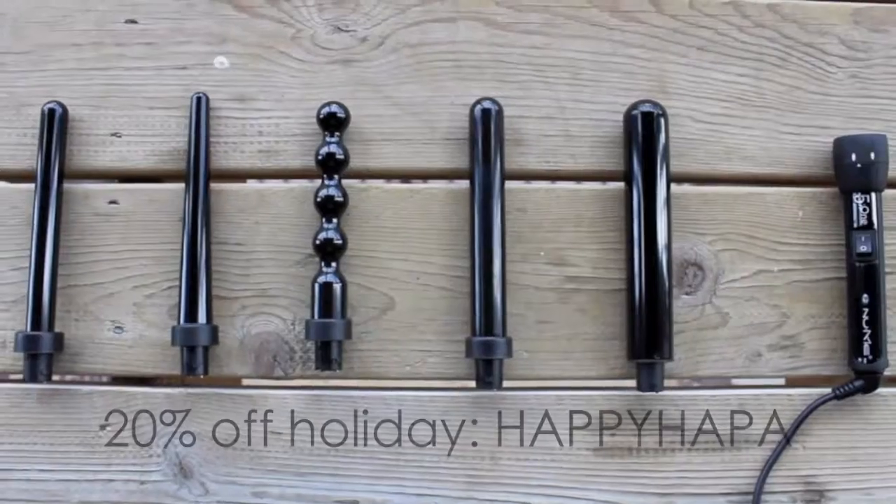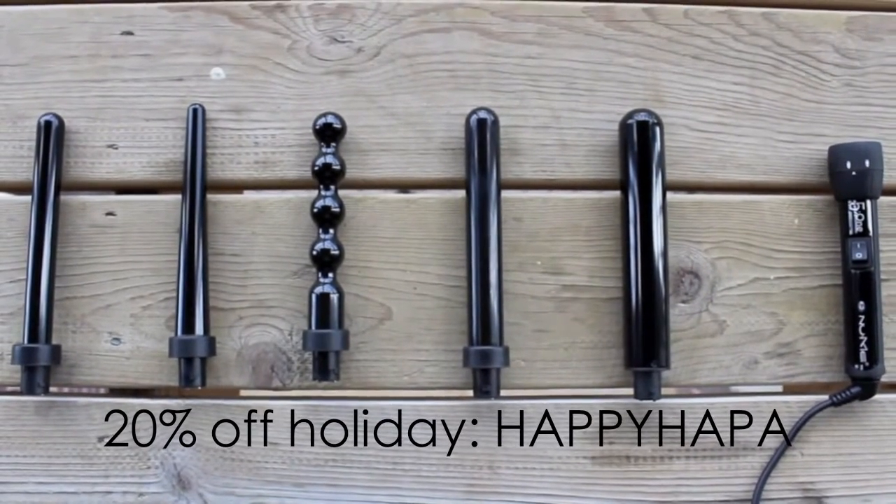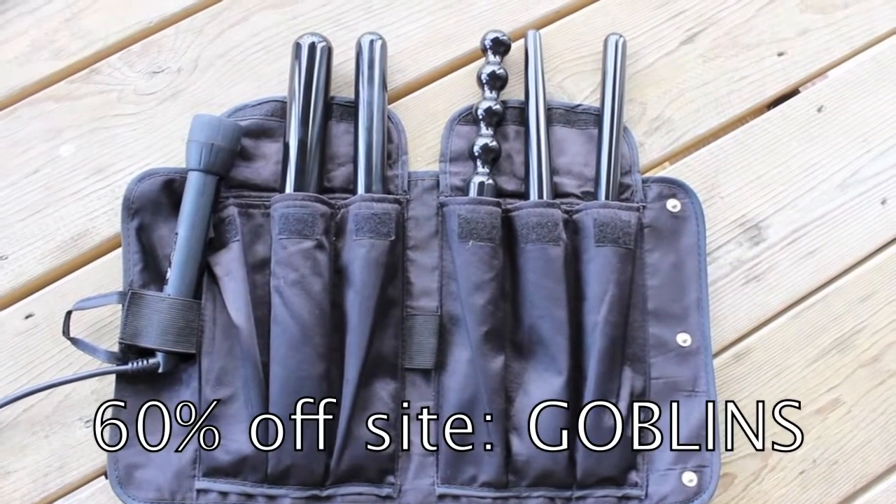I've got a couple coupon codes for you guys. If you want 20% off the NuMe holiday catalog, you guys can use the code HAPPYHOPPA. And then for 60% off the NuMe site excluding the holiday catalog, you guys can use the code GOBLINS. I'll have all of the information linked in my description bar. Thank you guys so much for watching — I'll see you in my next video. Bye!